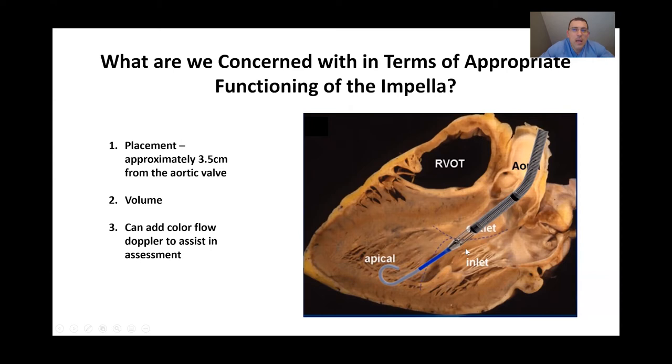Another important consideration beyond placement is ensuring your patient is euvolemic. If the patient is hypovolemic, the left ventricle may not be filling, and the inlet area could get sucked up against a wall. In some cases, when using calipers to confirm the inlet is within 3.5 centimeters of the aortic valve is difficult, you can apply color flow Doppler. What you want to see is that blood exiting the outlet area does not flow back into the left ventricle if you have a competent aortic valve — putting color flow Doppler on in the proximal aorta region can be helpful.